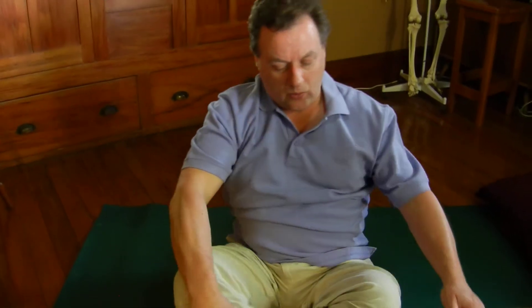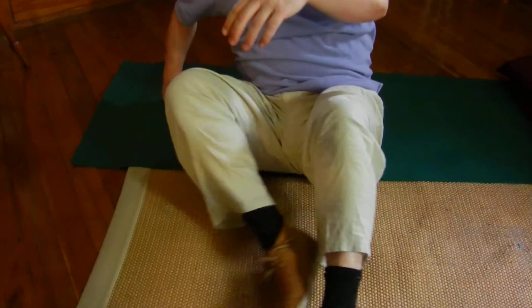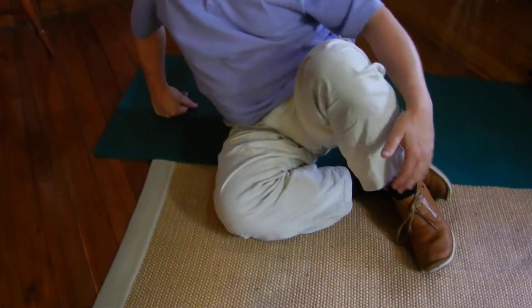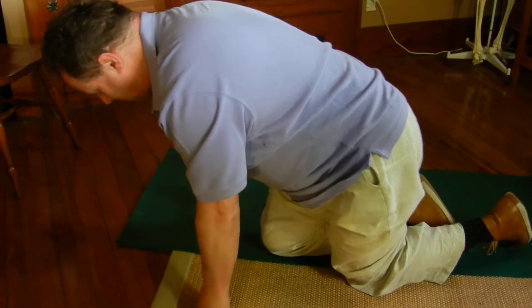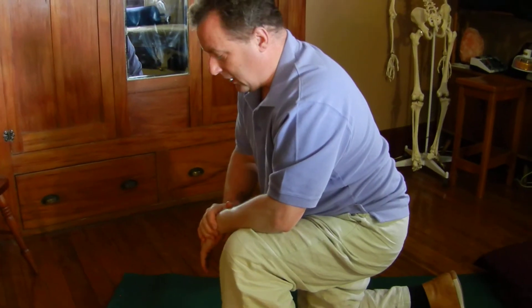If you're getting up off the floor, you just have to work out how best to do that depending on whatever injury or issue you may have. You may find that going to all fours works well, but again, that's something you'll work out yourself.